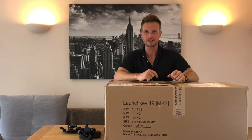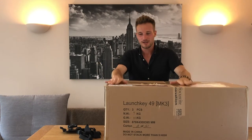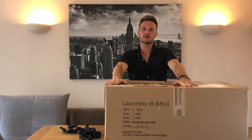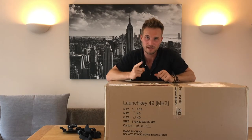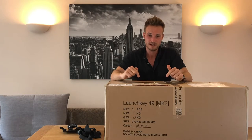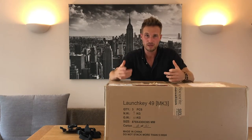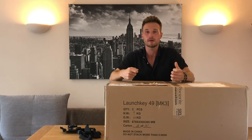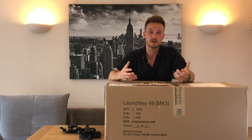Hey guys, what is up, welcome in on another video, hope all is well out there. As you can see from the title of this video, I've just received my new Tama Speedcobra 910 double pedal, so shout out to the guys at my local PMT Norwich for hooking me up with this. Today I'm going to be unboxing the pedal, show you what comes with it straight out of the box, we're going to set it up, and then later on get it on the kit.